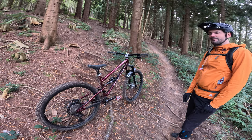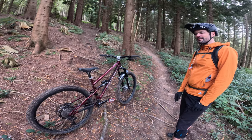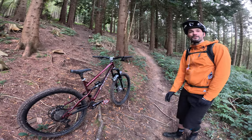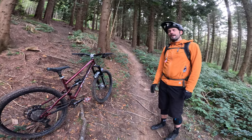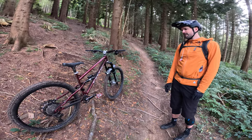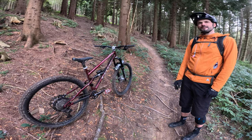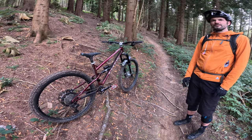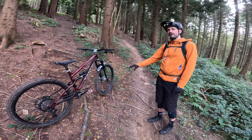The Hope bits — whatever colour you want. Just the two frame colours, but the Hope components in whatever colour you want. So £5,699 with XT brakes, and that's with a Lyric Ultimate fork and Super Deluxe Ultimate shock. Ultimate suspension — no hiding cheap dampers in fancy pipes with us. I mean, you are direct sell in a way, but in a very friendly, community-based way.